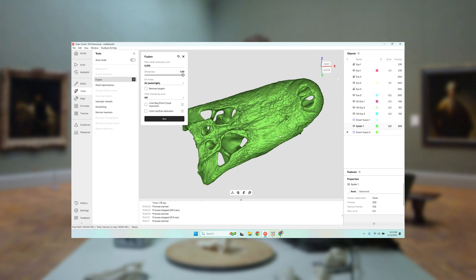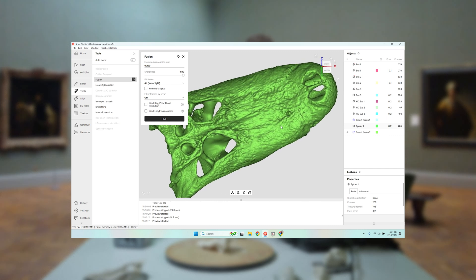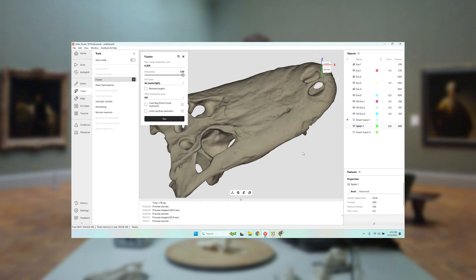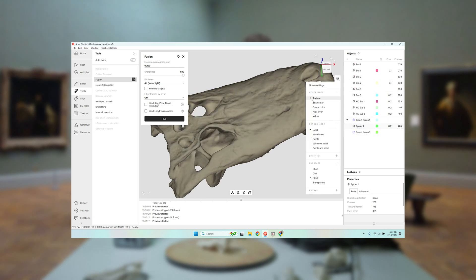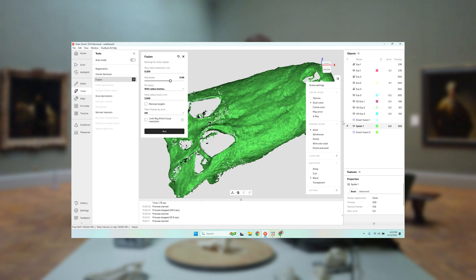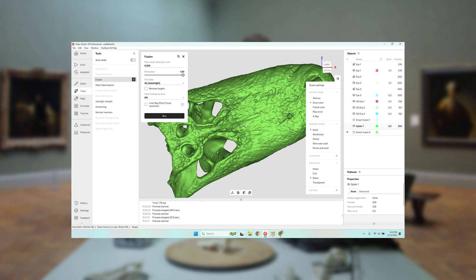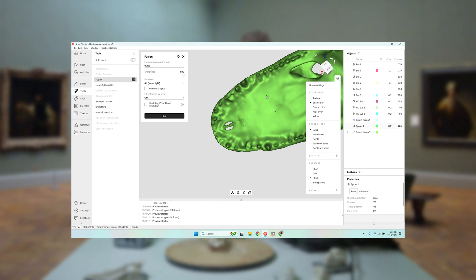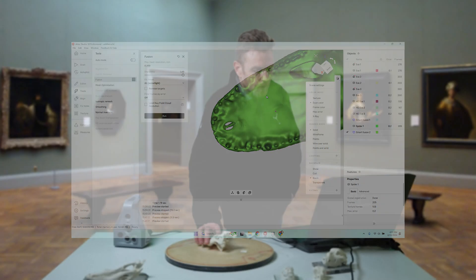You can see the difference here — adding the Spider details versus using just Eva. That's just the Eva scan. And then the Spider actually catches a lot more detail on this artifact. Maybe not as necessary to catch underneath the teeth, but we could certainly do that.